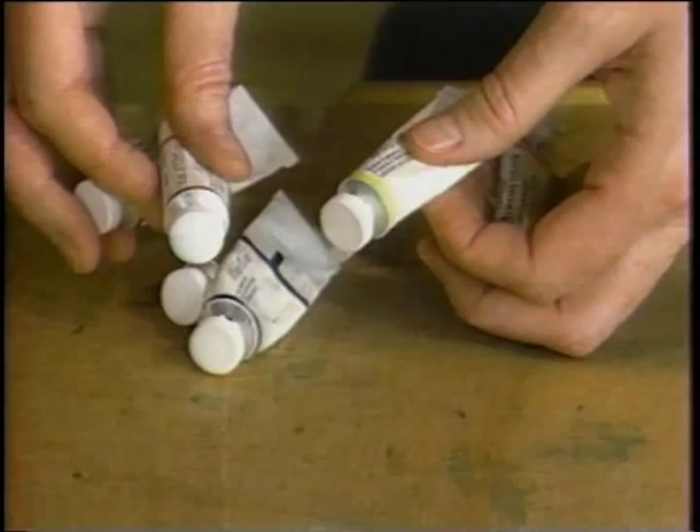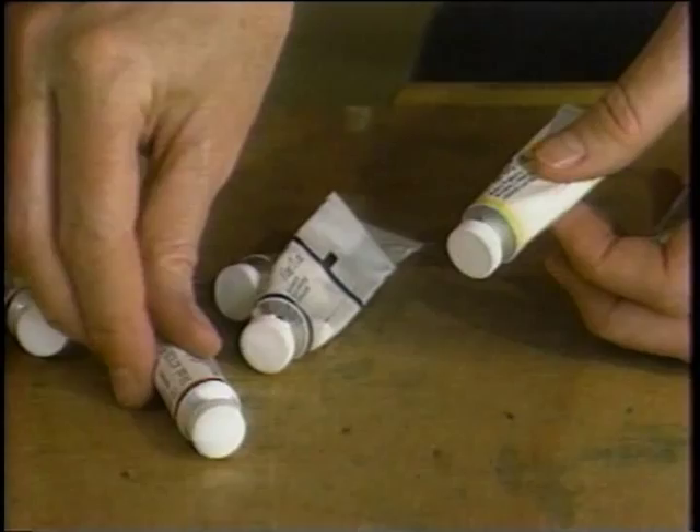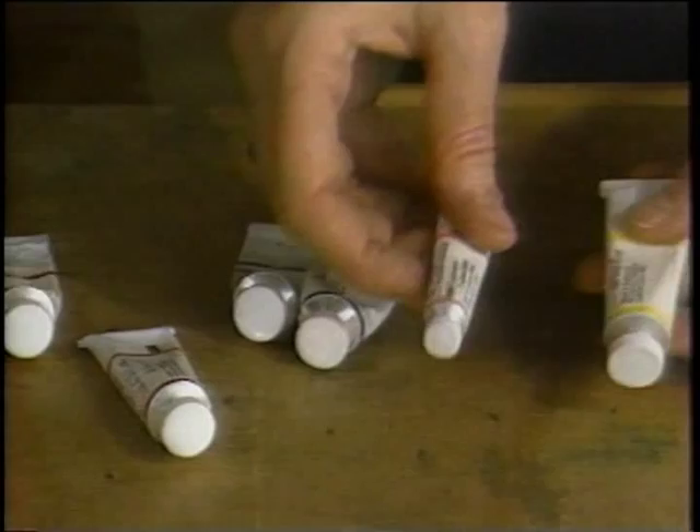If you can buy the tubes, every kind of paint has a professional grade and a student grade. I usually recommend that you start with a good professional grade paint. The colors are so much better if you get the very best paints.